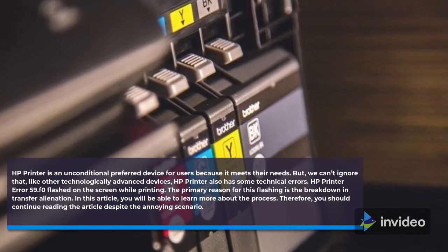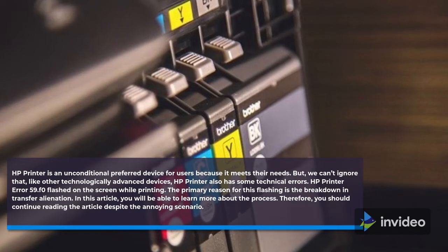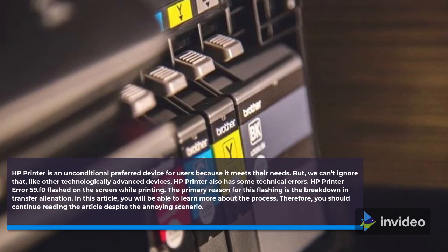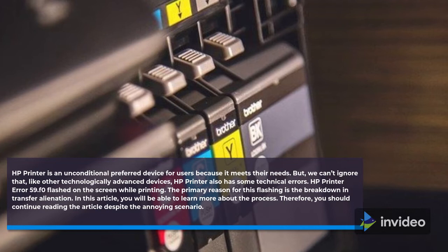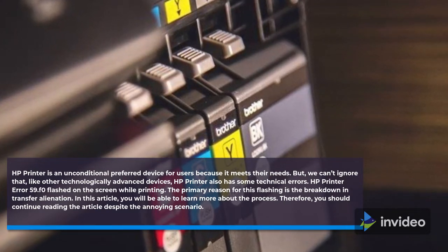HP Printer Error 59.f0 flashes on the screen while printing. The primary reason for this flashing is the breakdown in transfer alienation. In this article, you will be able to learn more about the process, so continue reading despite the annoying scenario.